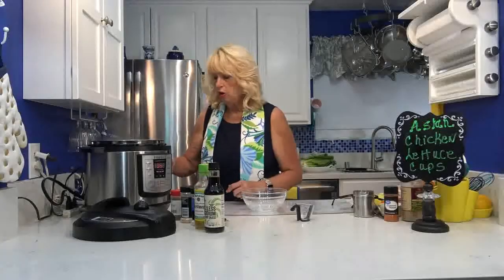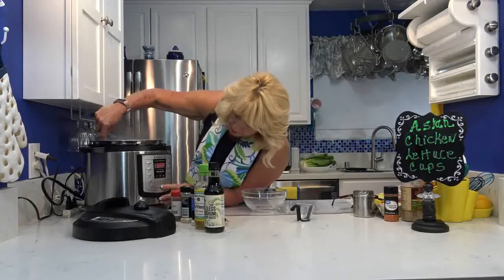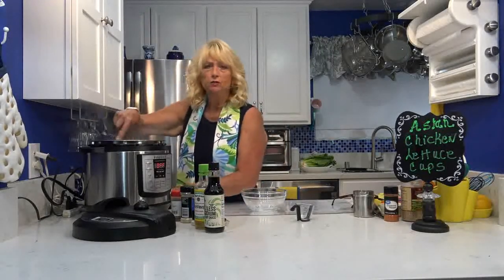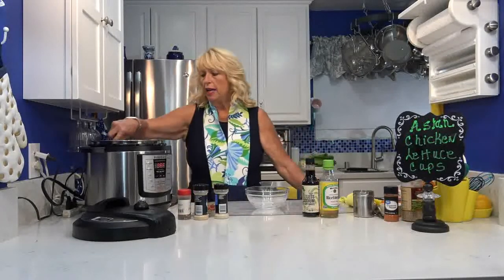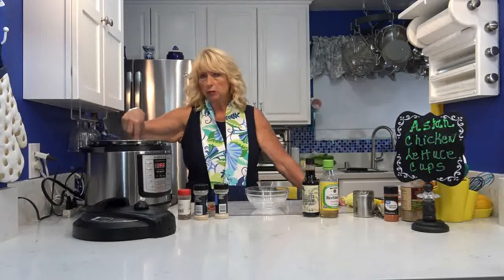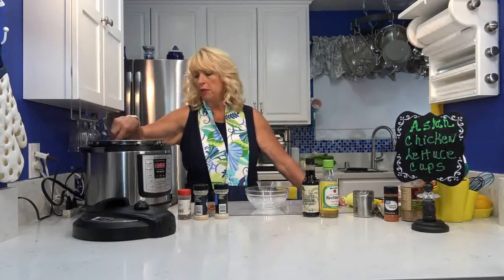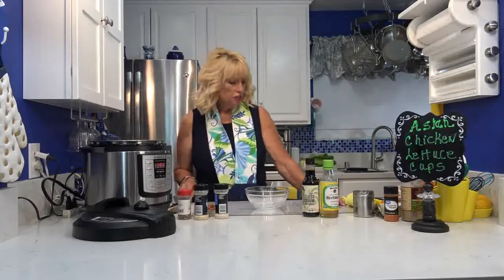After your chicken browns, you want to make sure you turn off the Instant Pot completely to stop it from cooking. If you've been cooking this on the stove, after you brown the chicken just turn it down to low to keep it warm. With the Instant Pot you need to turn it off as soon as it browns because it will still continue to cook. I actually took mine completely out of the pot for a minute because it cooks so fast and takes a while to cool down.